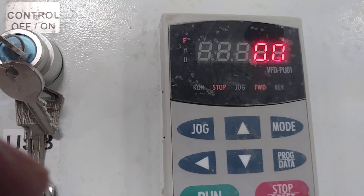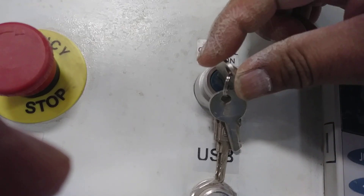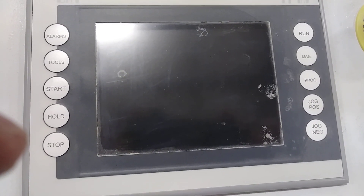Wait a few seconds, and then power on the switch. It took a few minutes for the system to load.